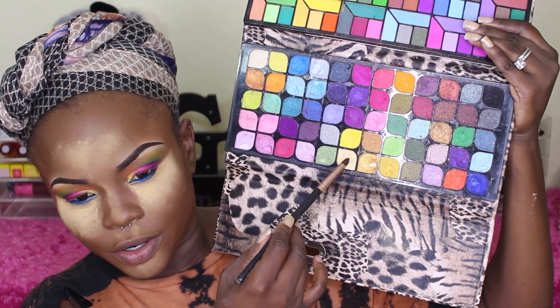Let me blend out here a little bit — I hope I'm still in focus. I'm still seeing a line of the green and I don't want that, so I'm blending it out. I'll be wearing my Fashionista lashes from my line. But before that I want to go in with a yellowy gold color and put it in my inner corner area.